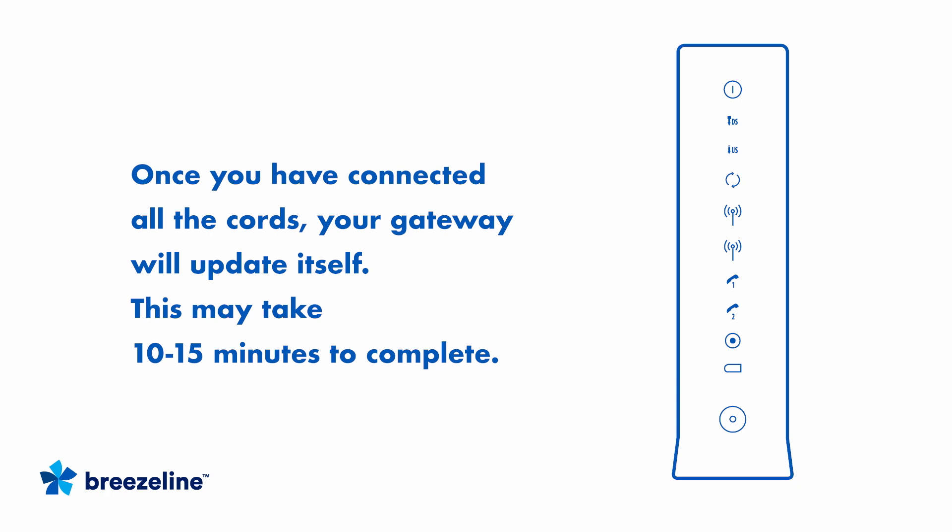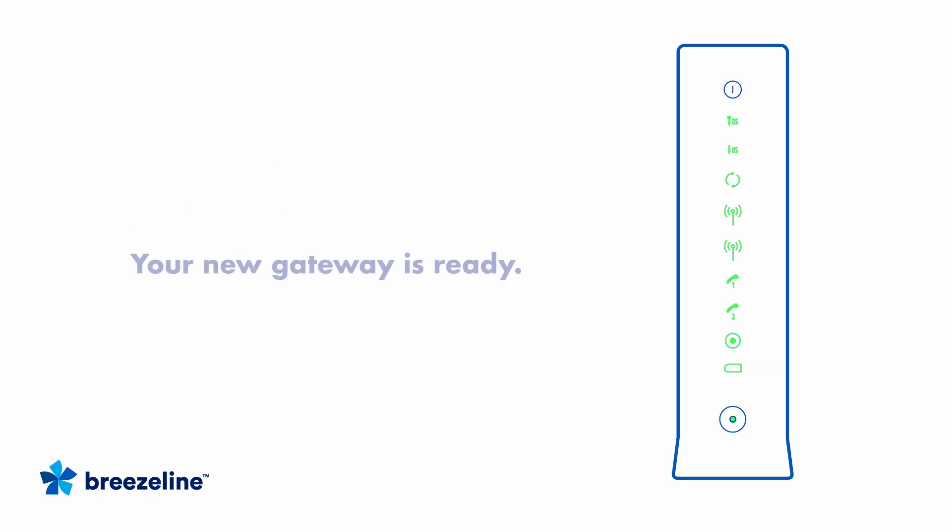Once you've connected all the cords and the gateway is powered on, it will update itself. This will take approximately 10 to 15 minutes to complete. When the lights are glowing steady, the setup process is complete.